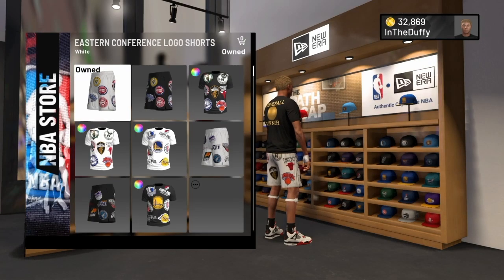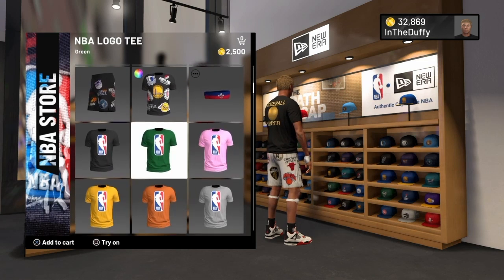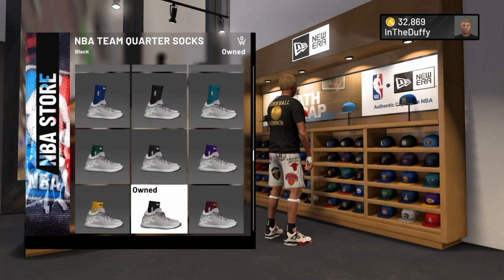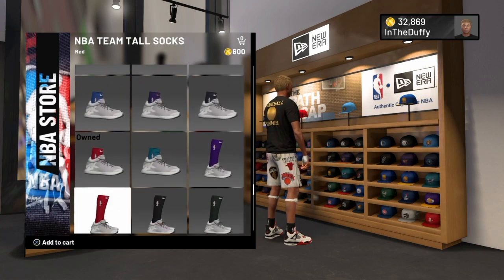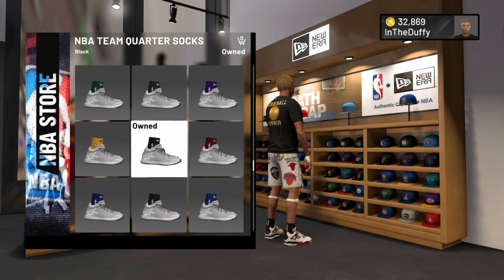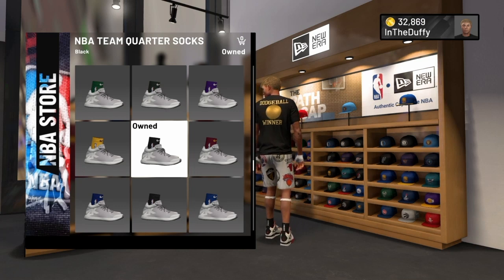NBA is back — you can see they got short shirts, headbands, more shirts, and then you got the Elite socks man.